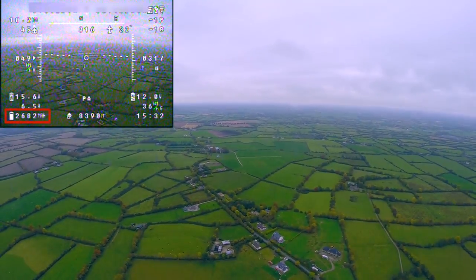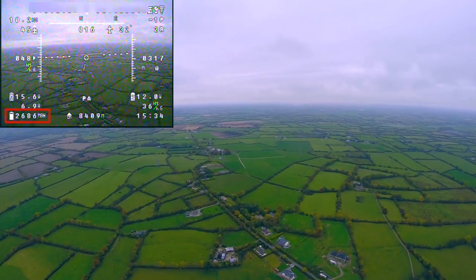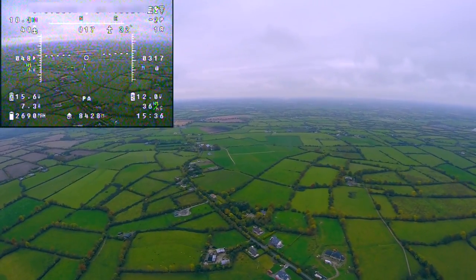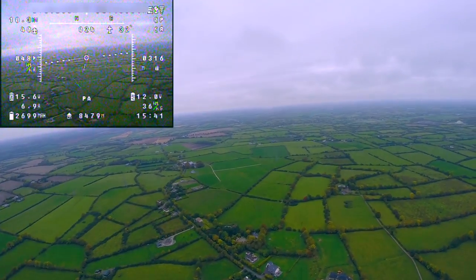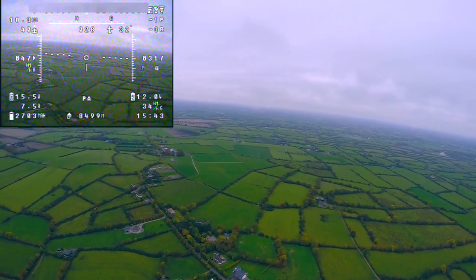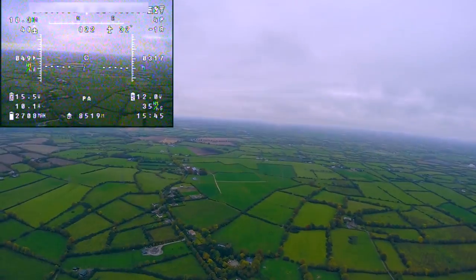In the bottom left corner of my OSD it shows how many milliamps I've used of my battery on board. I'm currently carrying 10,000mAh which means I can use 8,000mAh before I need to land. So far I've only used 2,700mAh.